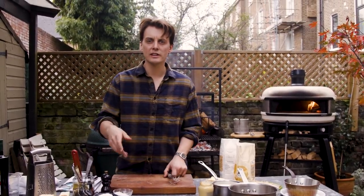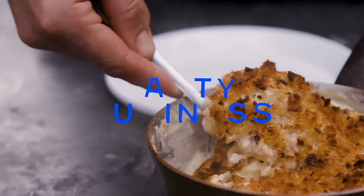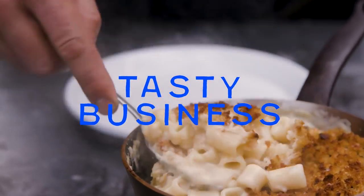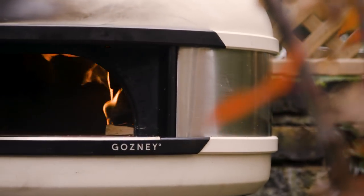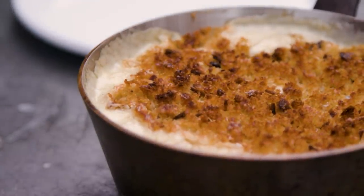What's up guys? I'm Tom Straker and this is Tasty Business. Today we're gonna be making mac and cheese — not just your ordinary mac and cheese, but it is just your ordinary mac and cheese. I just think mine's better.